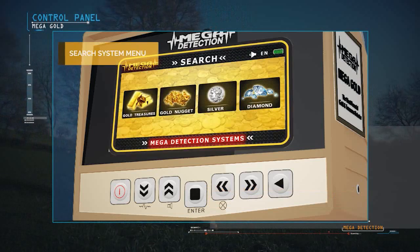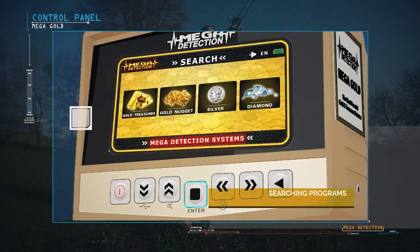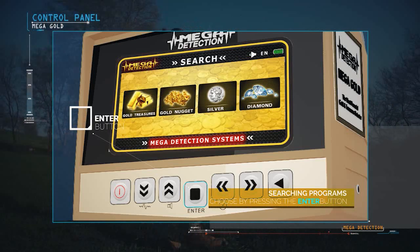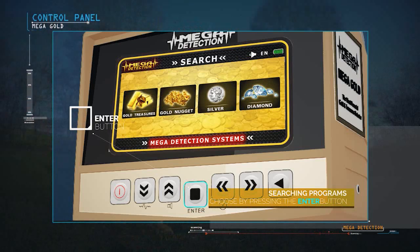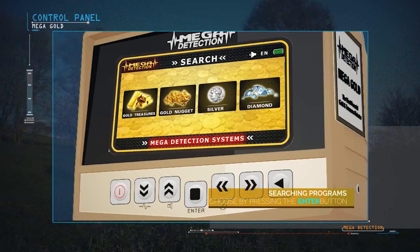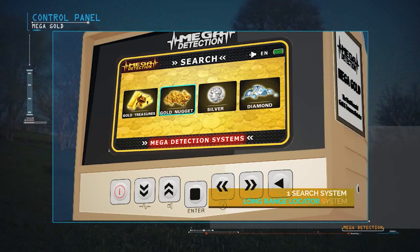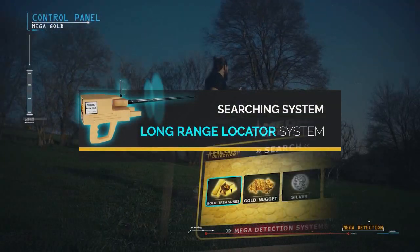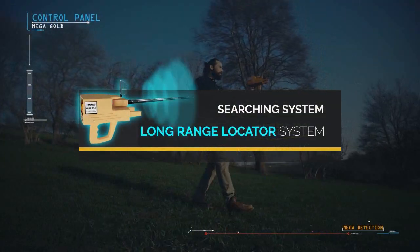From the Search Systems Menu, you can choose the appropriate system and press the enter button on the control panel. Megagold contains one search system: the Long Range Locator System. To use the Long Range Locator System, the device is set up as follows.